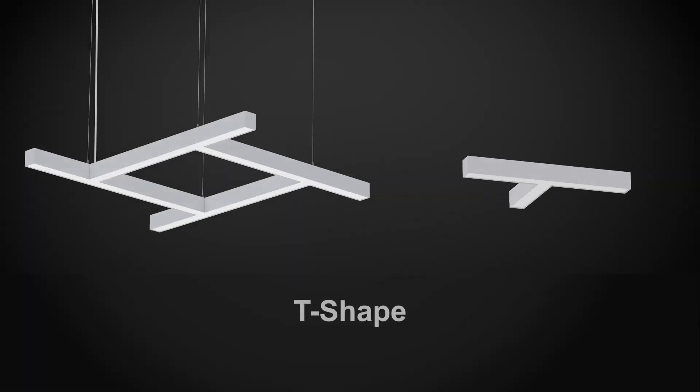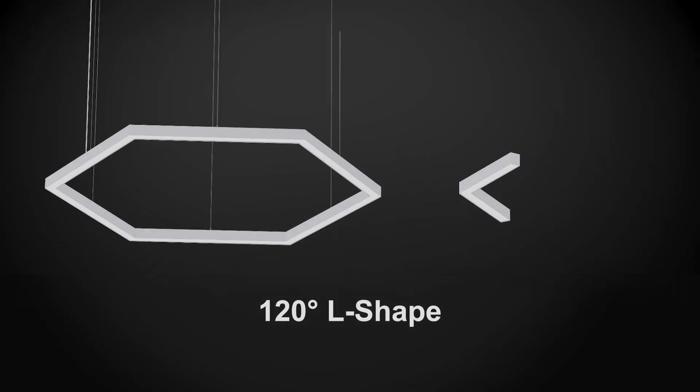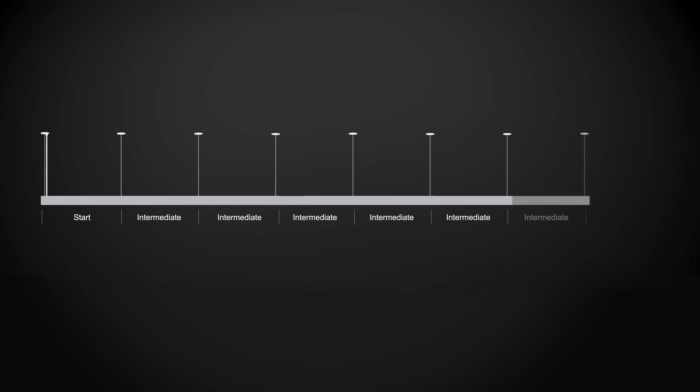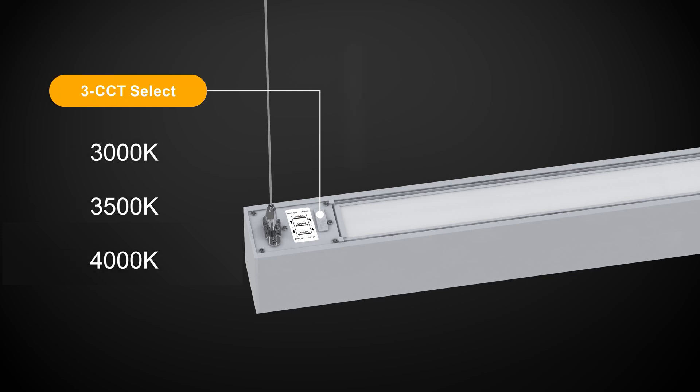The L-shaped, the 120-degree L-shaped, and the four and eight foot straight linear lights complete the 8070 series. All six modules can be connected to turn your creative dreams into reality. With a slide switch, you can choose from three color temperature selectable settings.